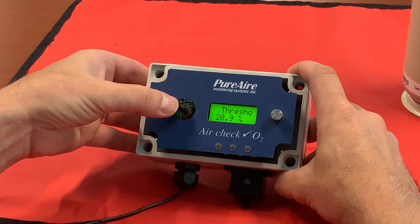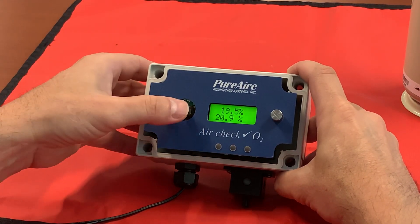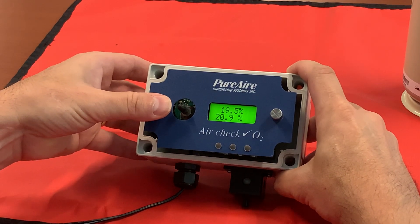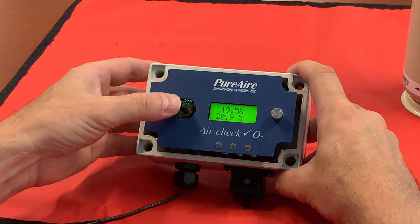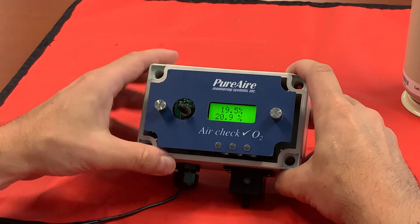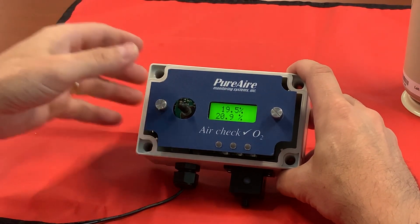If your monitor is equipped with an internal horn, your audio alarm is set to nineteen point five. You may notice that the audio alarm will sound immediately when it drops below nineteen point five, and your LEDs and your relays will wait five seconds. There is a factory default five second delay built in — don't worry about that. So you want to make sure you hit it with your span gas for a period of five to six or seven seconds somewhere in that range.